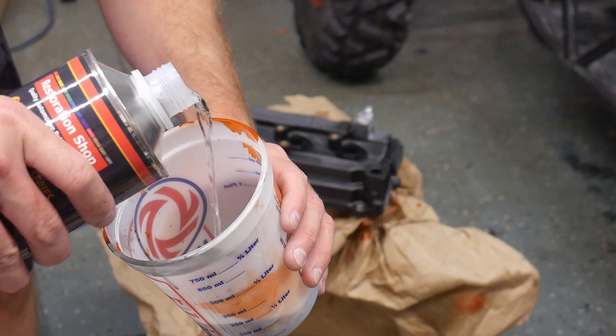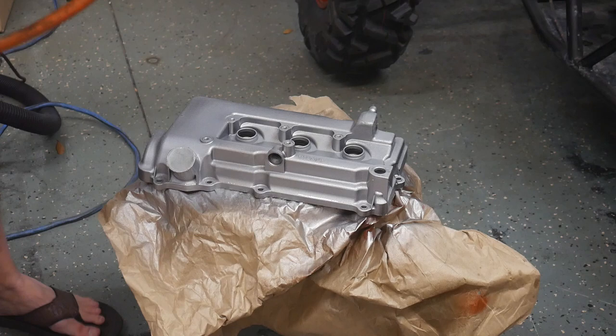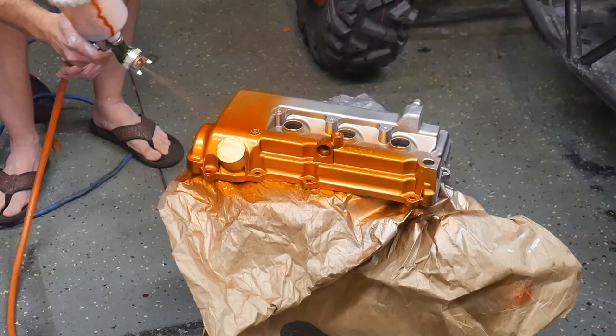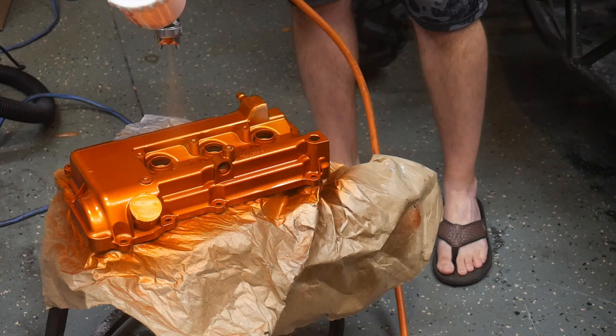I ended up laying down two thin coats of the base silver. Keep in mind that whatever you put down as your base coat is going to be nearly as important as what you're using as your top coat to the final product. Now I get to the fun part — laying down this candy orange top coat. Were you guys expecting any other color? For both the valve cover and for the wheels, I chose to use about three coats of the candy orange top coat.